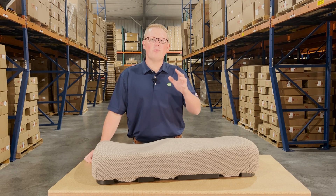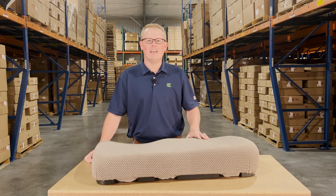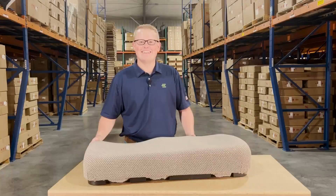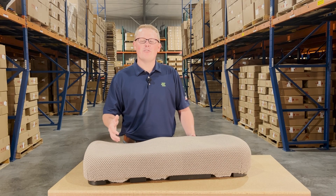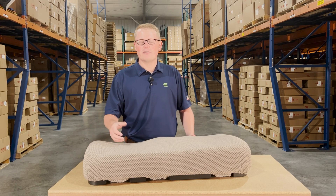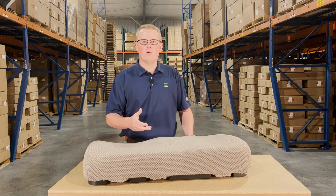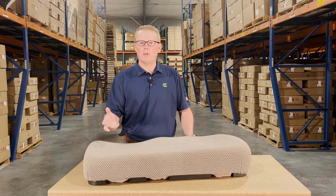Hi, this is Brandon with eParts, and today we're reviewing part number E-AM147707. This is the direct fit seat fitting a variety of different John Deere Gator models. If you're questioning whether this is your correct seat, please check the video or product description. We'll put the applicable models there.